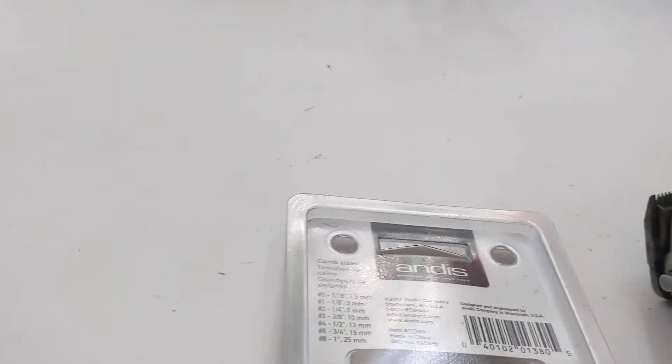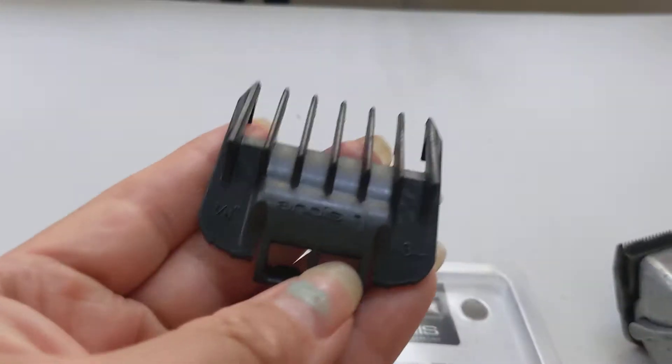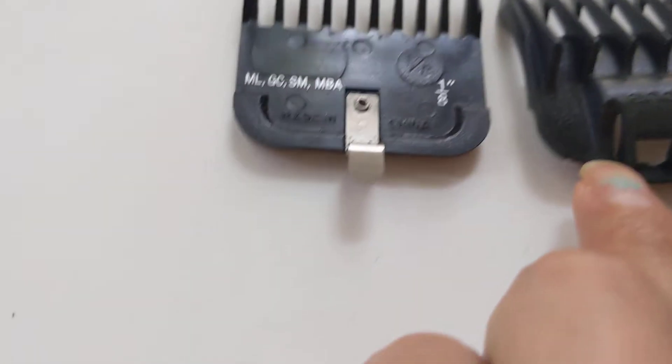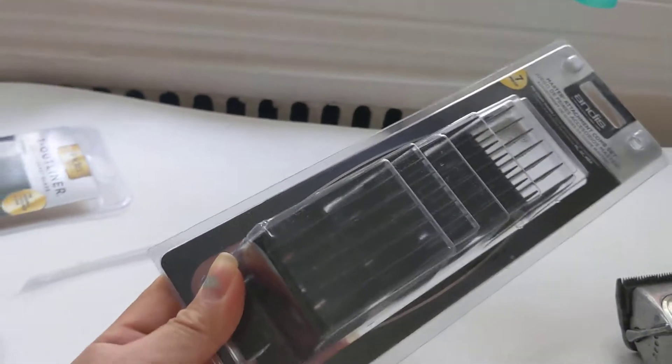Number one, which is the 1.8 — yeah, this is my original versus the one I purchased online. This is the 108. So let me put them together — both of them are the 108 right here, you can see it. Anyway, what I have encountered with these clips that I purchased on Amazon is — guess what — they're not authentic.